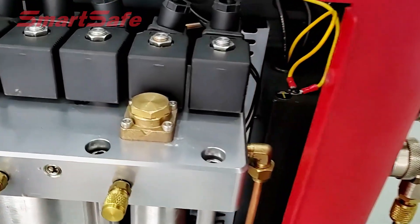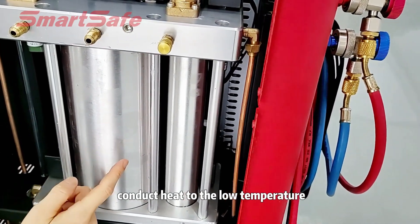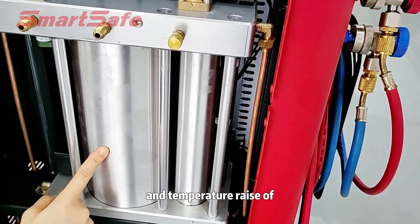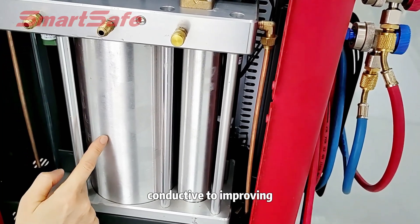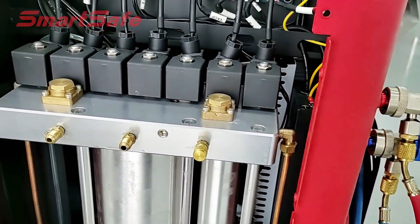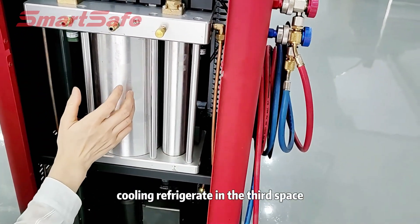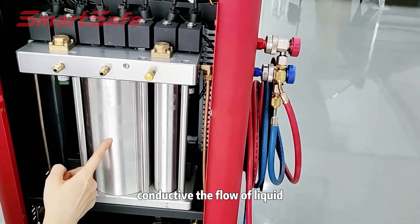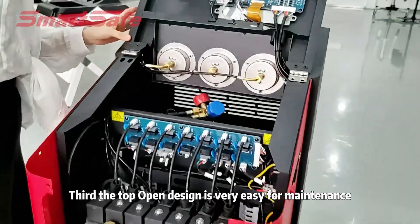In the third space, the hot refrigerant conducts heat into the low temperature refrigerant of the first separator, and the temperature rise of the first separator is used to improve the oil and gas separation efficiency. Then the cooled refrigerant in the third space is conducted to flow as liquid refrigerant to the main tank.